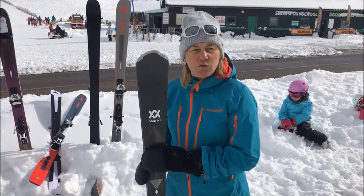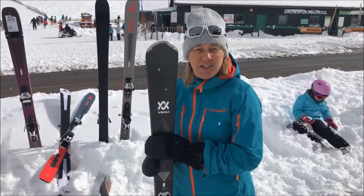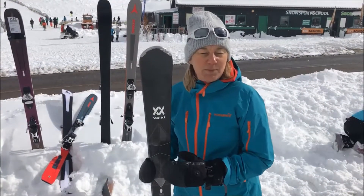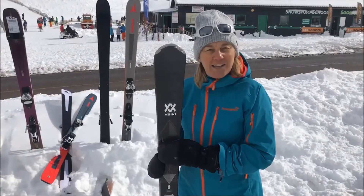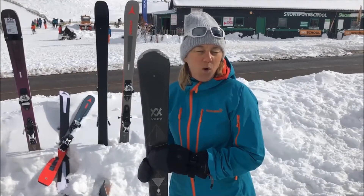It's an all-mountain ski at 76 millimeters, but it's really at home on the piste. It's so smooth from one turn into the other. It has a little bit of tip rocker, so turn initiation is really easy, really smooth. You can get all sorts of shapes out of this ski — short turns, big long turns — and it'll hold an edge. It's an absolute cracking intermediate to advanced all-mountain ski.